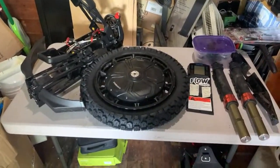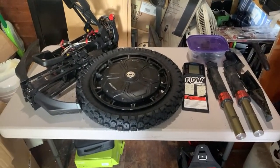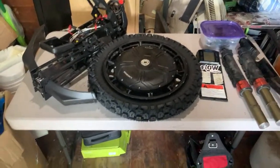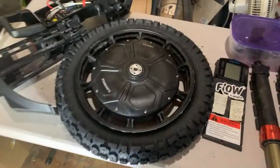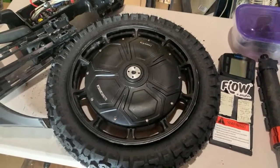First of all, it was a bitch to get the Kenda off. I figured it out and got it off. Then the Shinko was a bitch to put on.